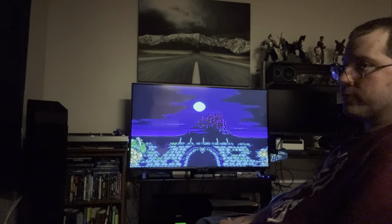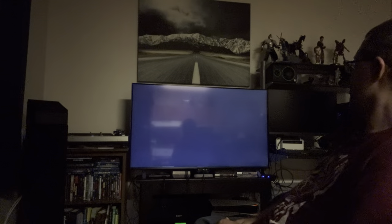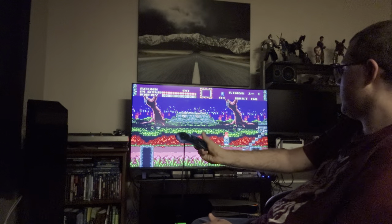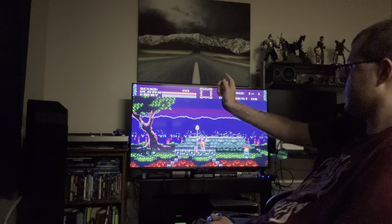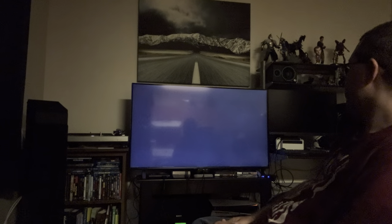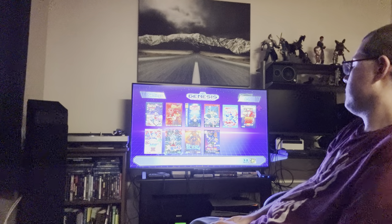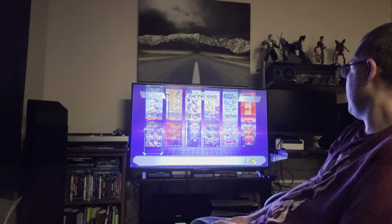If you have the Sega Classics collection on Steam, there's also Steam Workshop support — check that out for additional games. Castlevania Bloodlines — this game rocks. The button mapping can be a little off with the six-button since I prefer C for Jump and B for Attack, which goes back to the NES two-button layout. If I had to give this console a score, it's easily a 10 out of 10 if you can get it for $80, and an 11 out of 10 if you decide to hack it and add more games.